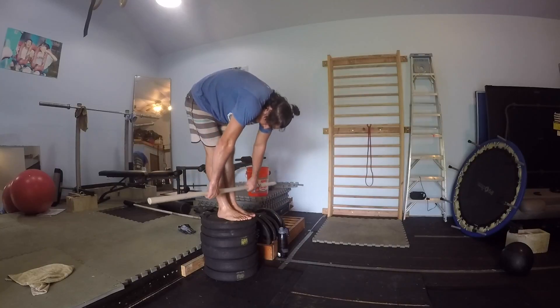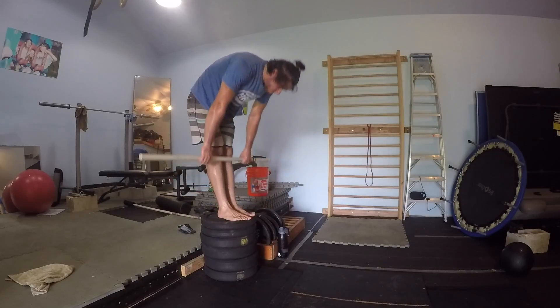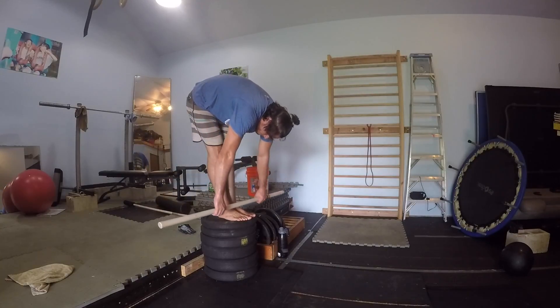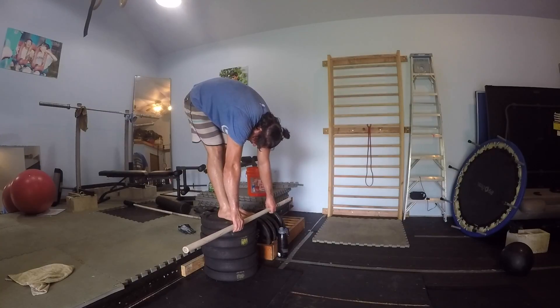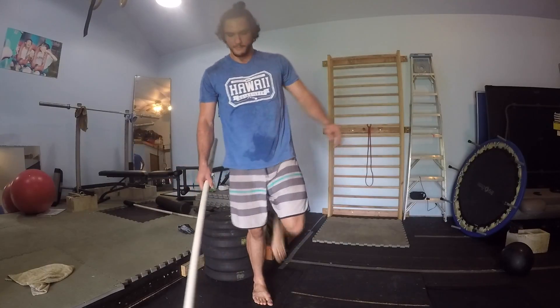Here's a quick mobility exercise. You can grab a broomstick, a plate, a kettlebell, barbell, dumbbell — anything really — then stand on an elevated surface or just a box if you aren't super flexible like me. Stretch down, making sure you're rounding all your vertebrae, and then finish with a strong back at the top.